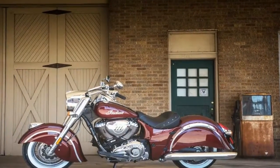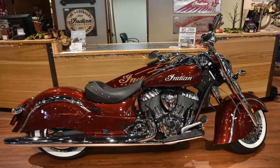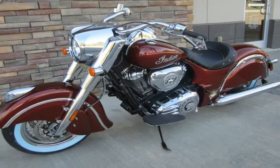As the Chief Dark Horse effectively hides the Chief's robust and well-integrated shapes beneath its shadowy black finishes, the Chief Classic lets this goodness shine through, rendering a more retro-looking ride in the process.